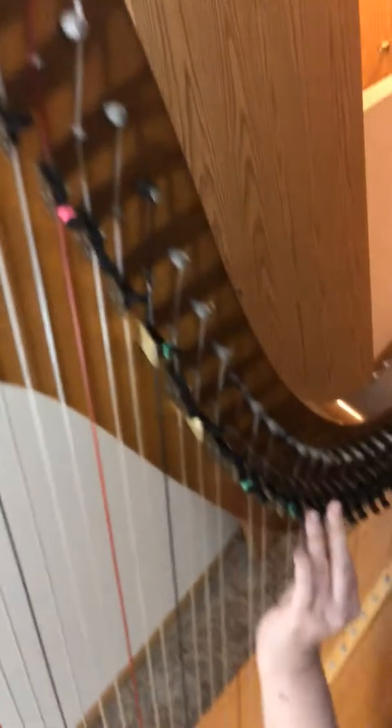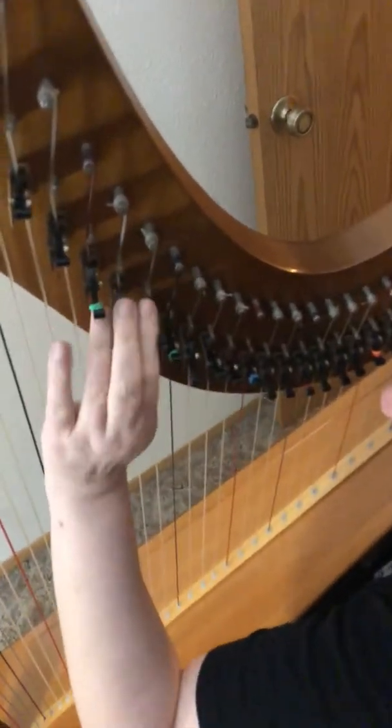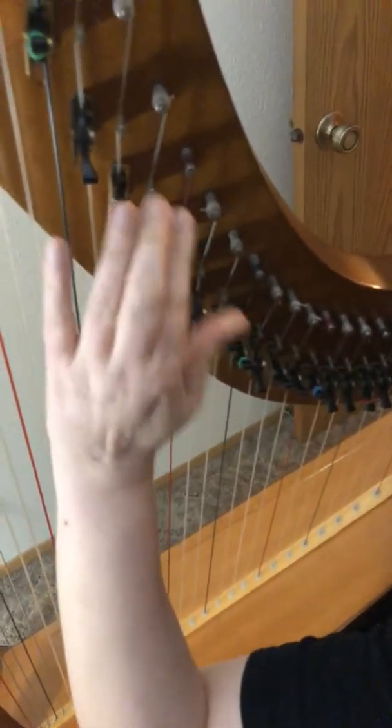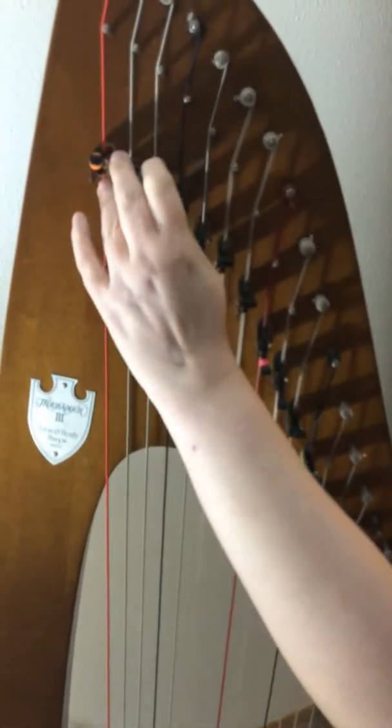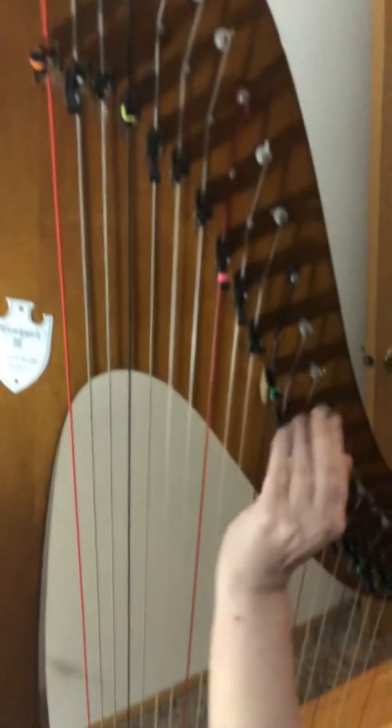I just had it regulated, so hopefully you will enjoy this. And if I forget some of these levers it might sound bad, but I'll try not to.